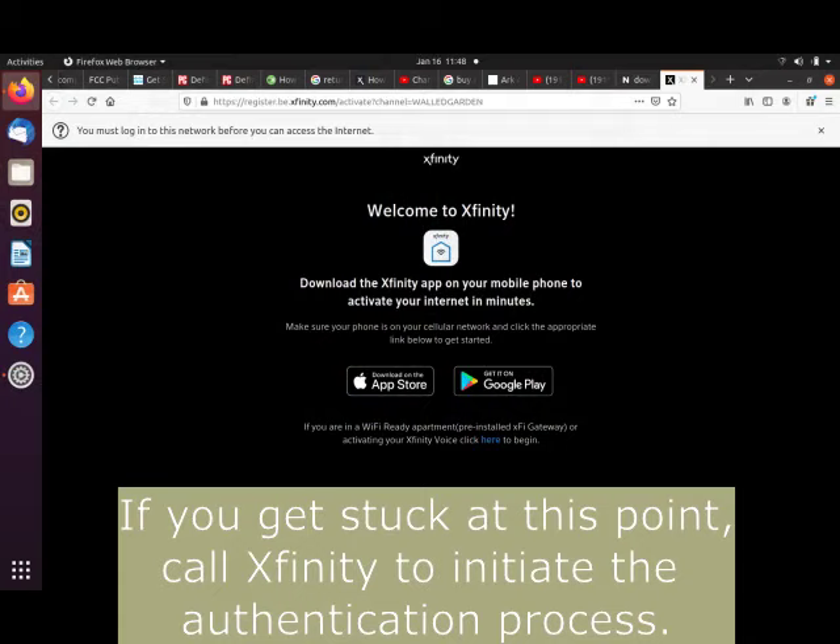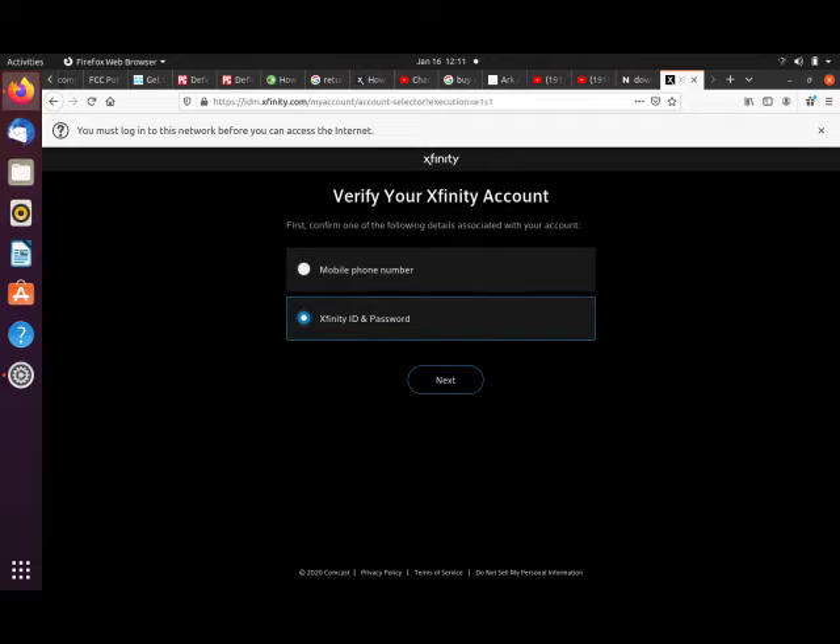After logging into the Wi-Fi network, this screen popped up — Xfinity could change this in the future, so feel free to comment if you experience something different. I'm not using a phone, so I don't want to download an app. I clicked on the link at the bottom of the screen for a Wi-Fi-ready apartment pre-installed gateway, then signed in with my Xfinity password.